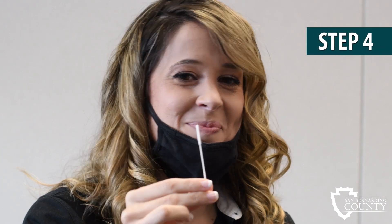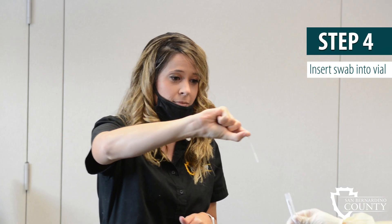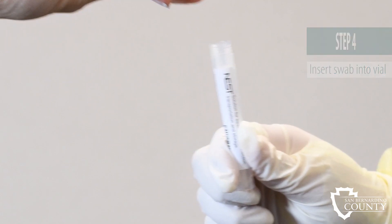Step 4: Insert the swab into the vial. Make sure to place the end of the swab that went into the nose into the vial first. Once you place your swab in the vial, you are finished with your COVID-19 test.